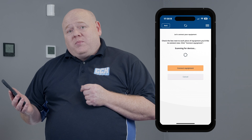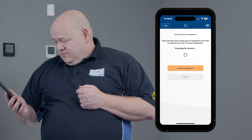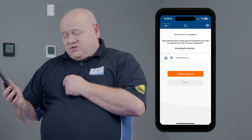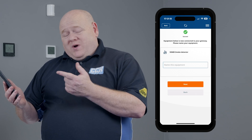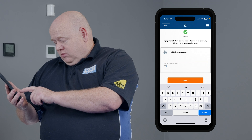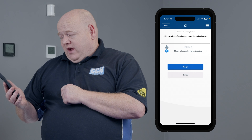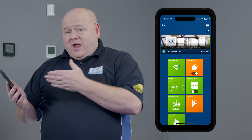That could take a couple of minutes just to load up onto the screen. We can now see the smart detector has come on there, so we just click onto that — connect equipment. It's going to ask us to name the equipment, so I'm just going to put a name in for this. Then just click on next, and then click on finished. And that's now on the app.